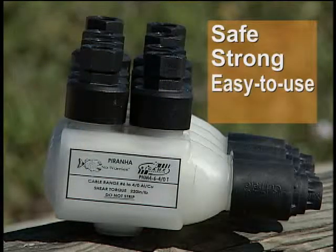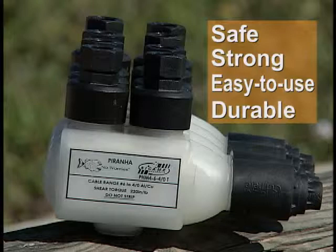Safe, strong, easy to use, and durable defines the Piranha by Sikam, an insulation piercing connector new to FPL.